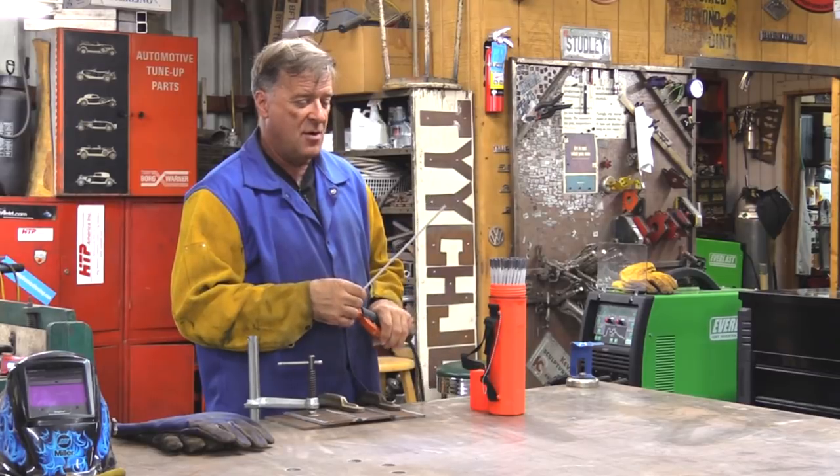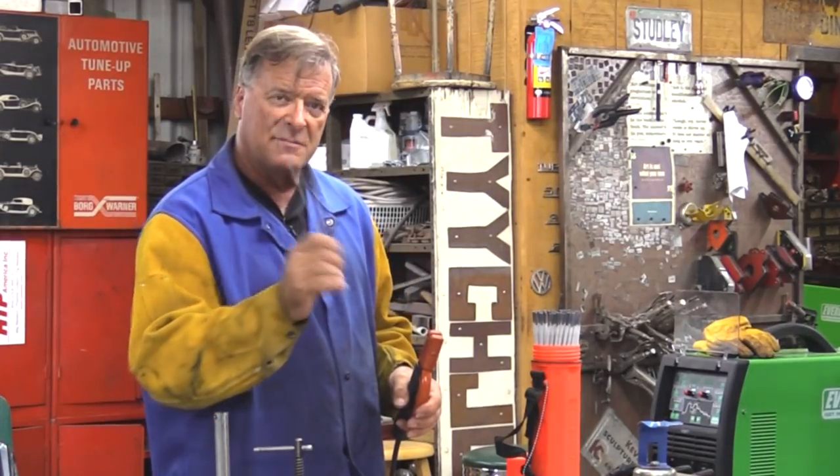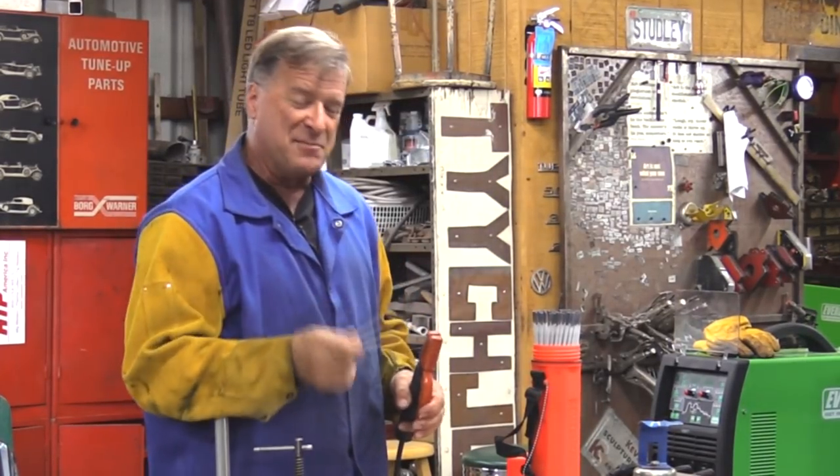Hey Kevin, practicing for a Harry Potter movie? Oh yeah, that's my wand. You can cast spells with that. I can melt metal with this, yeah.